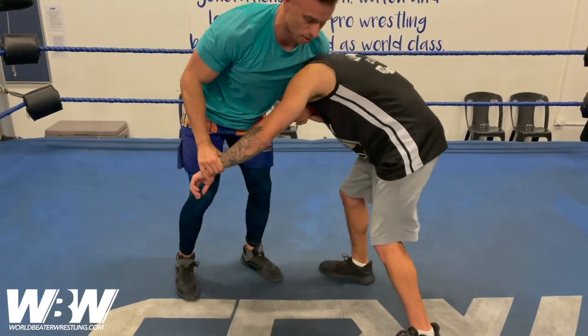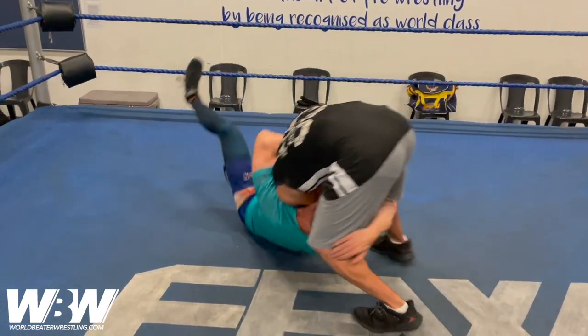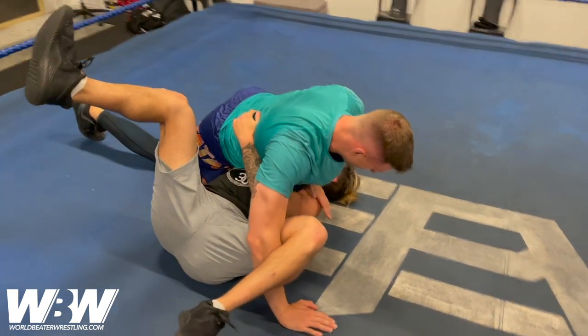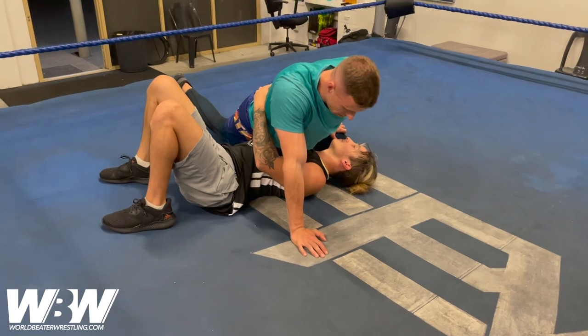So from here, I've locked in that front headlock, I'm pushing it through and grabbing. Now when I'm ready — bridge and roll — I end up in this top position. I could pin from here. I'm over the shoulders, release the hold and pin. But I don't have a lot of other options the way I've hooked him.